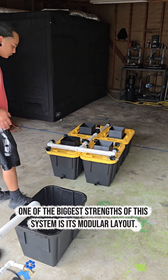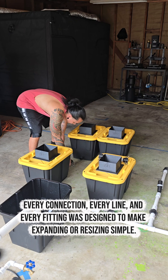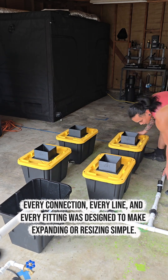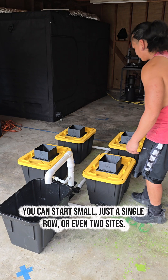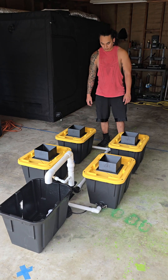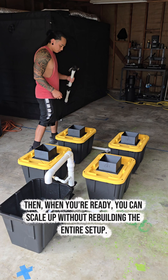One of the biggest strengths of the system is its modular layout. Every connection, every line, and every fitting was designed to make expanding or resizing simple. You can start small — just a single row or even two sites — then when you're ready, you can scale up without rebuilding the entire setup.